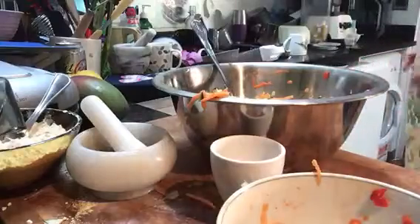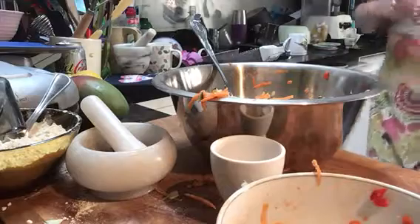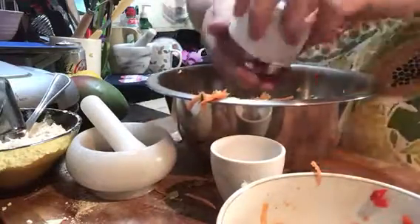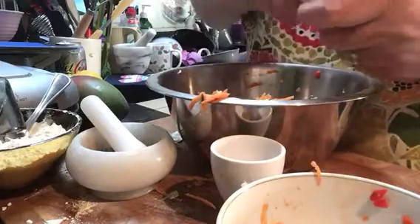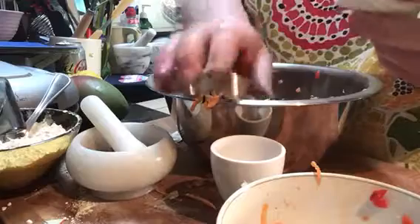I microwaved the vegetables — some people don't like to microwave them, but you just need to soften them. Then I'm adding omega-3 butter. It's quite stiff so you have to crumble it in, because omega-3 butter is essentially lots of different nuts all combined to make a butter.